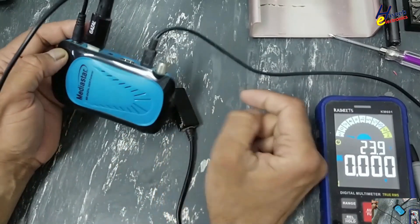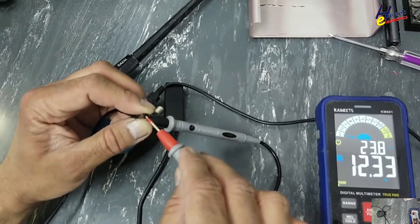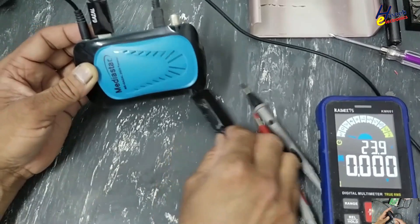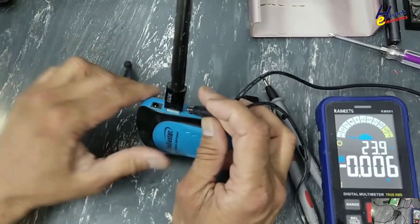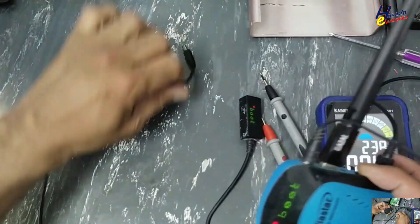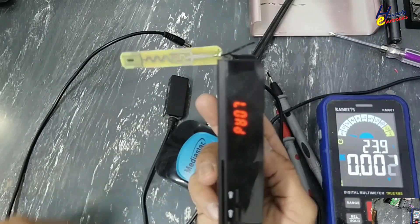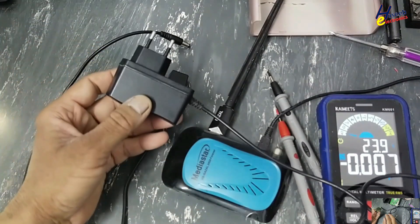I collected a same replacement charger here. The receiver is not turning on with the original charger — that means the problem is in this charger. I have another charger. This one is good. Yes, with the other charger it is on. That means this original charger is bad.